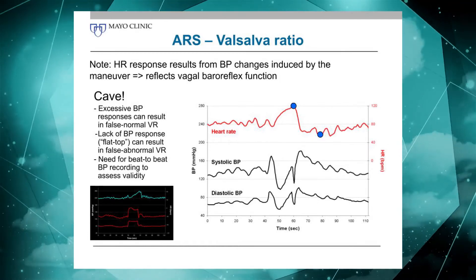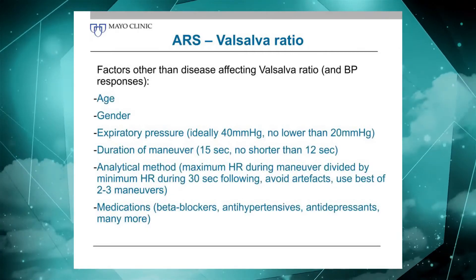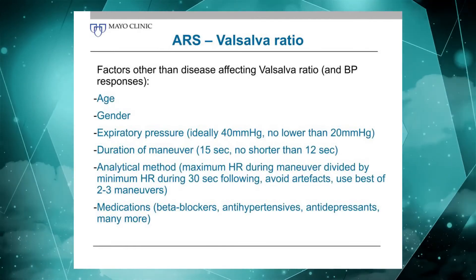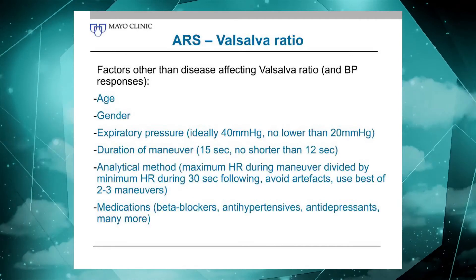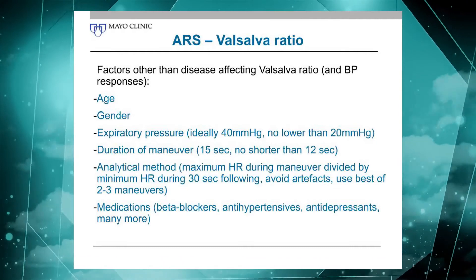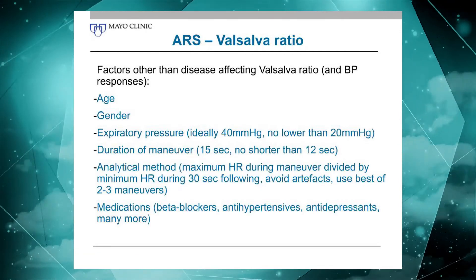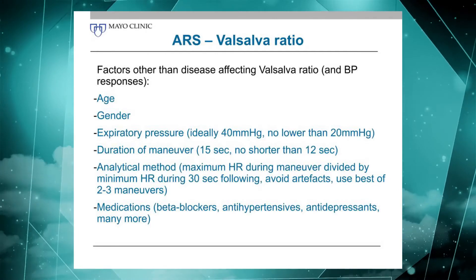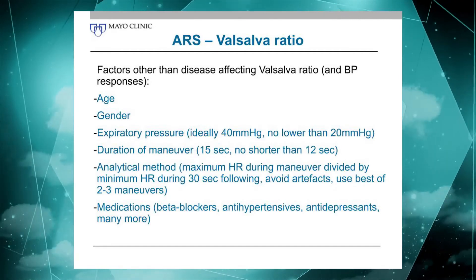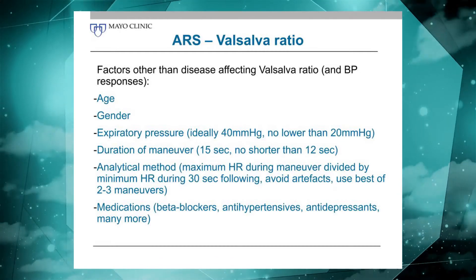You really need both HR and BP to make an adequate judgment as to what's normal and abnormal. There are a number of factors that can affect Valsalva ratio other than disease — age and gender play a role. The expiratory pressure is also important; we shoot for 40 millimeters of mercury. Some people can't reach 40, so we are satisfied with 30, even 20 in some circumstances — for example, a fragile older person or a child. Once you go below 20, it becomes questionable whether you can really assess the response.